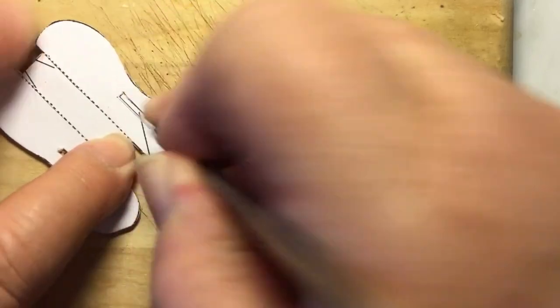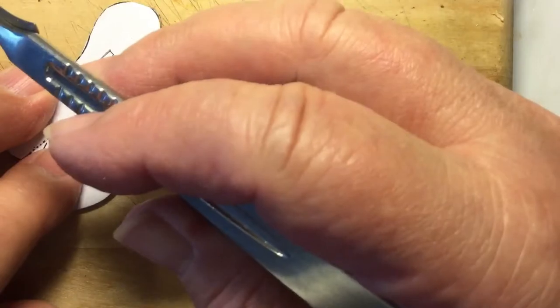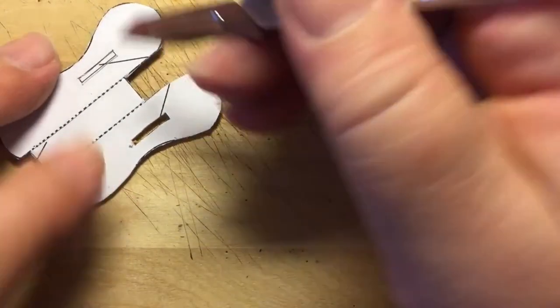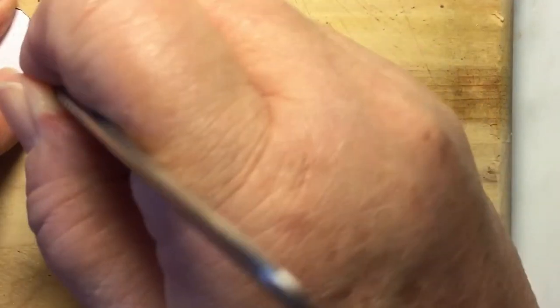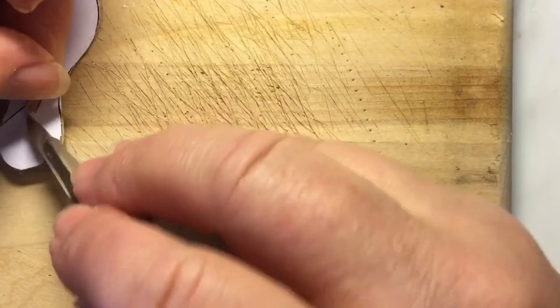I'm using a number 25 blade with a number four handle — it's a scalpel. I like the scalpel and the flat handle, especially for skiving. There are pieces that need to be skived, and this is a good thing to practice skiving on because there are lots of curves and angles.